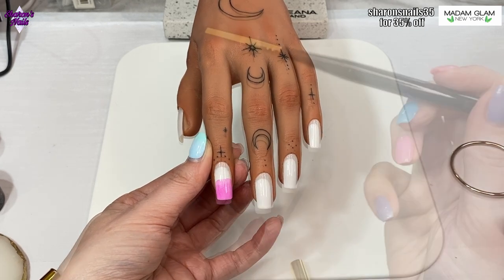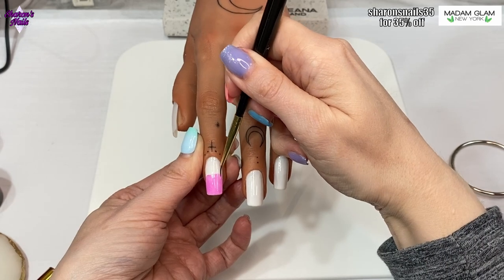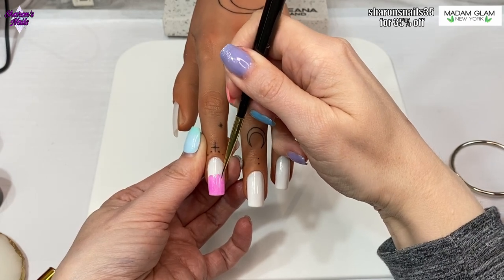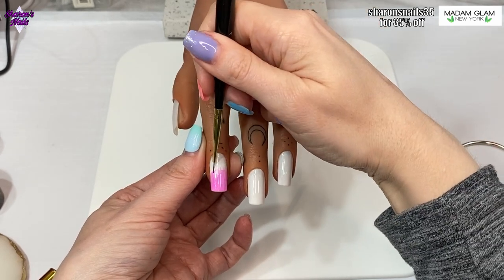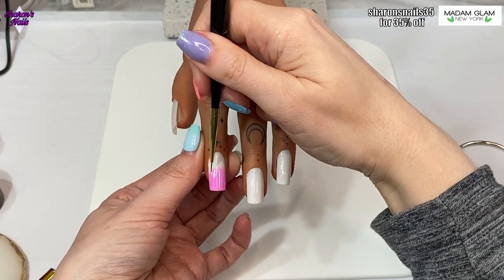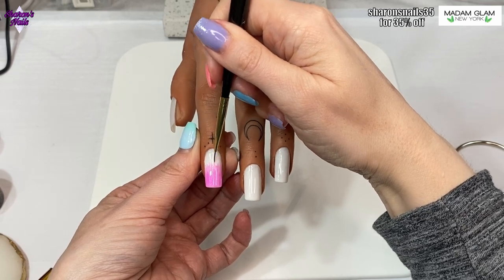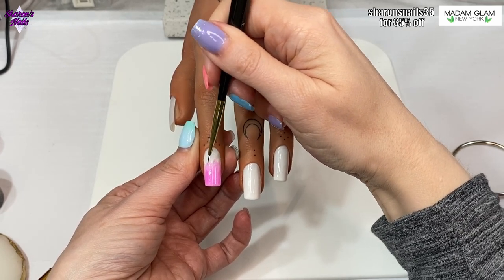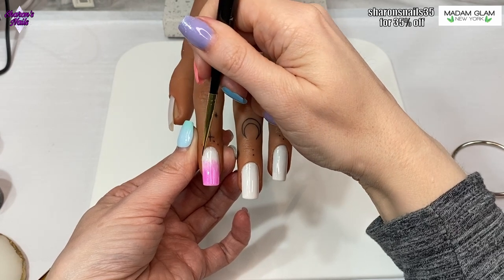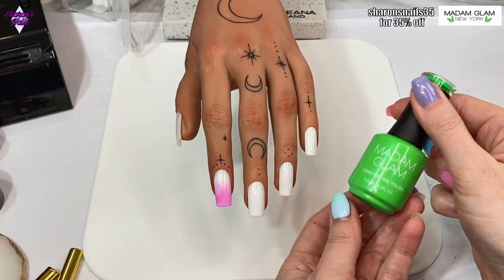Then I decided to get my detailer brush and do some little lines upwards into that wet gel. I didn't want it to fade completely - I wanted it to be a little bit spiky. This is just the first coat; I'm going to put another coat on and do exactly the same but take it up a little bit higher. This gets done on all of the nails apart from the middle one.